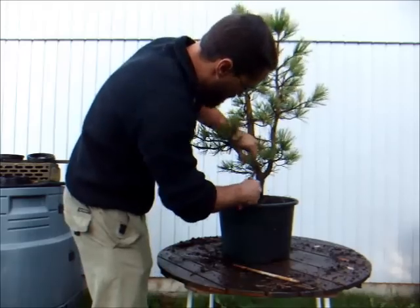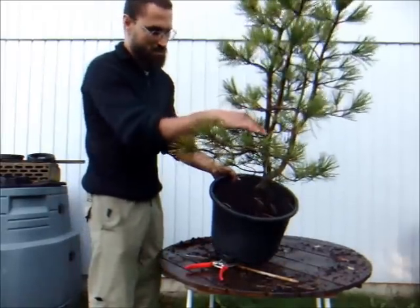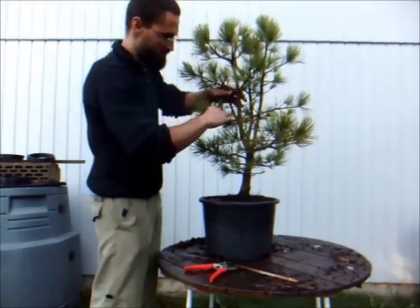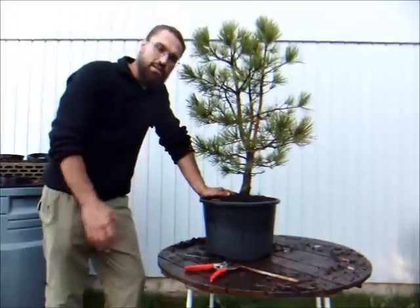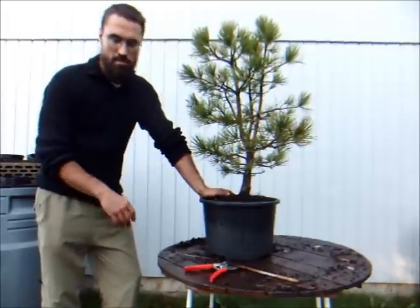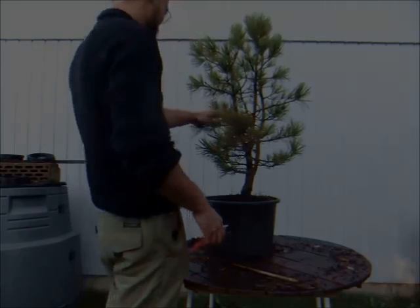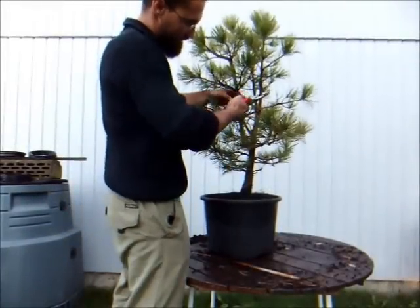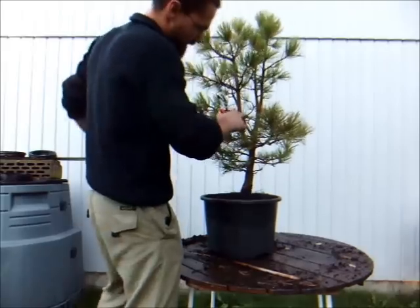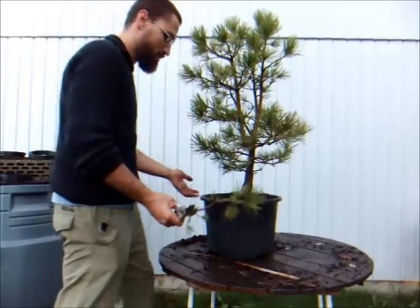Get rid of all the riff-raff to start with. Then we take care of what are known as the bar branches, because they're like a bar going through the tree. Usually young pine trees will grow in whorls like this and we need to choose one branch. Sometimes I like to wire the entire tree first before I decide, sometimes I'll just take branches as I feel necessary — so it can be a long process with varied techniques. We clip and leave a little stub. We can use that as a gin later — a dead branch. We keep all of these to propagate, so very useful.